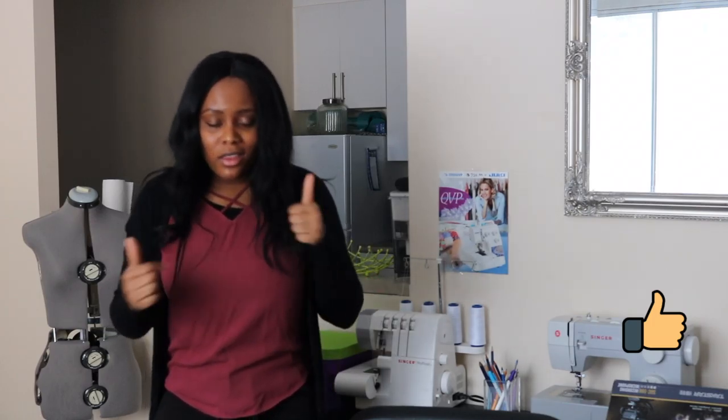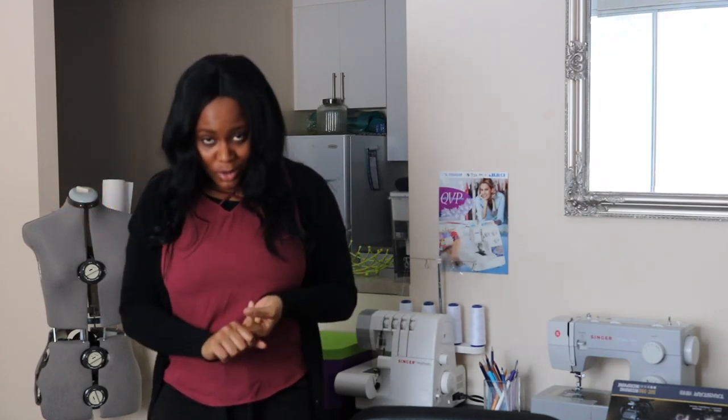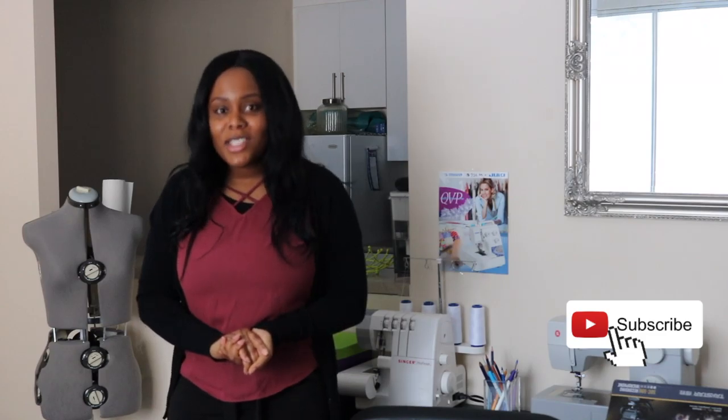Before we get right into the video, please make sure to subscribe to my channel, like this video, give it a big thumbs up, and share it with your friends. Check out the other videos on my channel — I post on how to make patterns, how to cut out, and how to sew. Hopefully you find the videos useful.